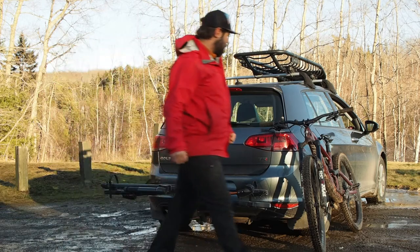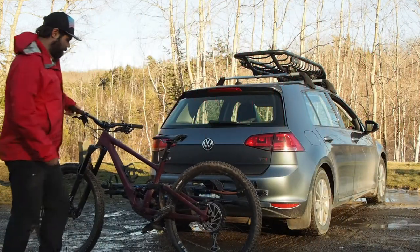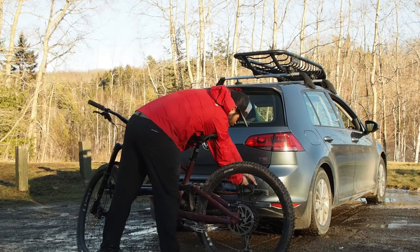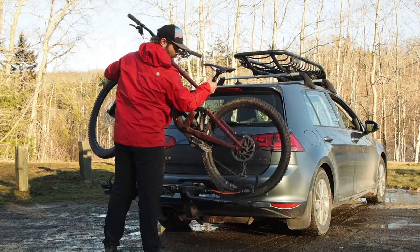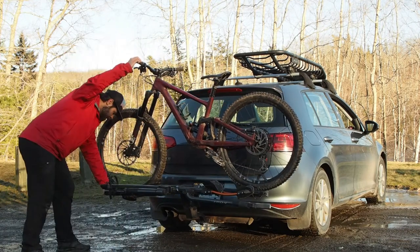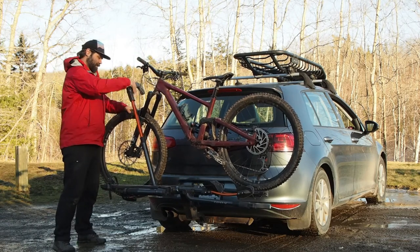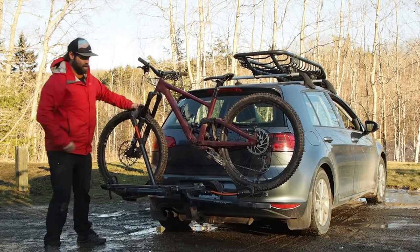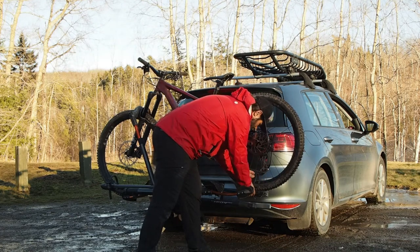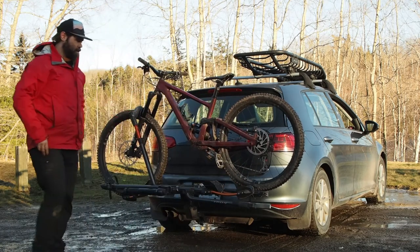Let's see how this looks with a bike on it. I'll start with my handy dandy Enduro — it's pretty straightforward to put on. I usually like to start by undoing the wheel strap, swing my tire through, and drop it on so the back gets on easily. Hold the bike with one hand, put the arm up — the ratchet arms are pretty straightforward, give it a little push and clamp it down. Then do the back, and you are ready to go. Simple as that.